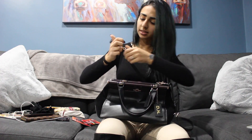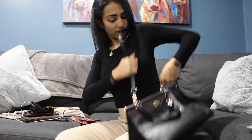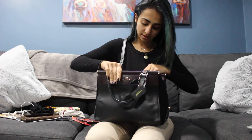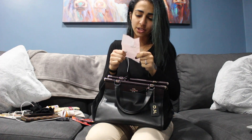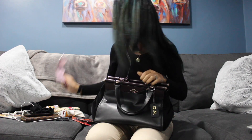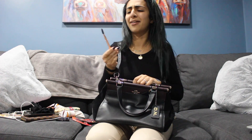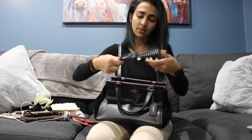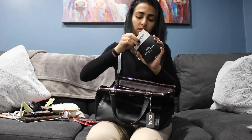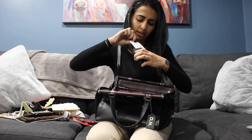I have the crossbody strap for the bag — you connect it here and here, and you can adjust it to wear it as a shoulder bag or crossbody. Super cute! I have a receipt from Dunkin' Donuts — I got my boyfriend an iced coffee; he likes the caramel swirl regular with a blueberry shot. I have another spoolie, a comb, two prayer books, and my TJ Maxx receipt — I usually like to keep the receipt with the bag.